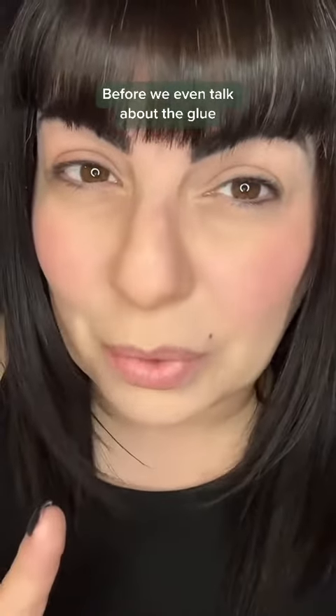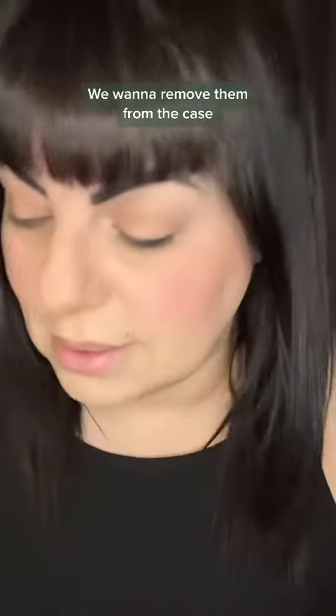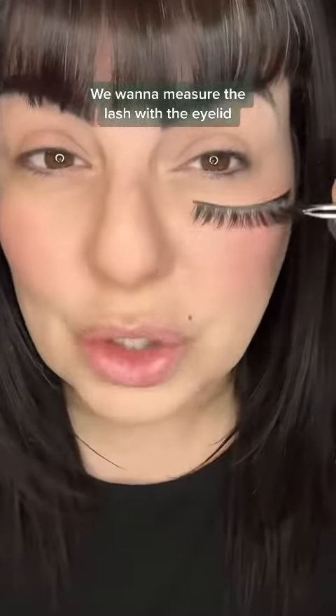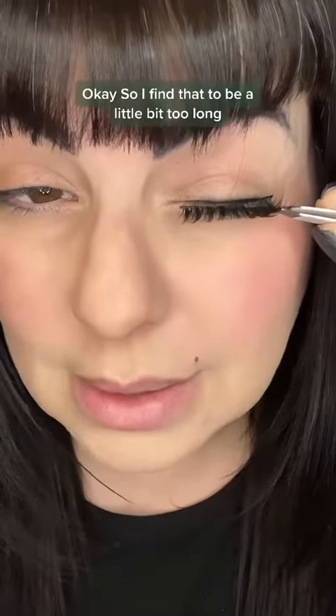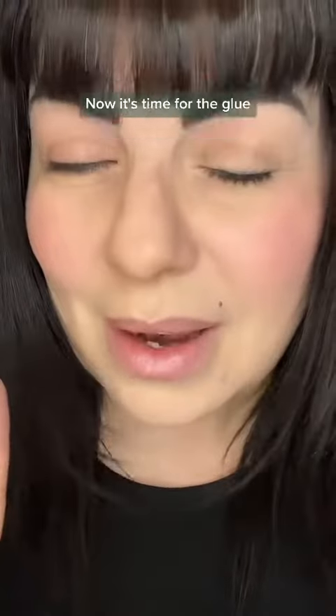Before we even talk about the glue, we need to talk about the lashes. Remove them from the case and measure the lash against the eyelid. I find this one a little too long, so I'm going to trim them up a bit while I'm prepping.